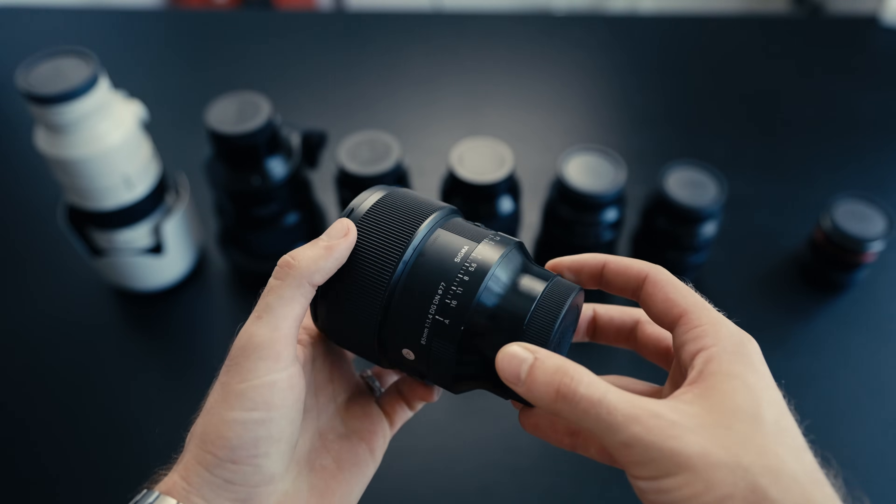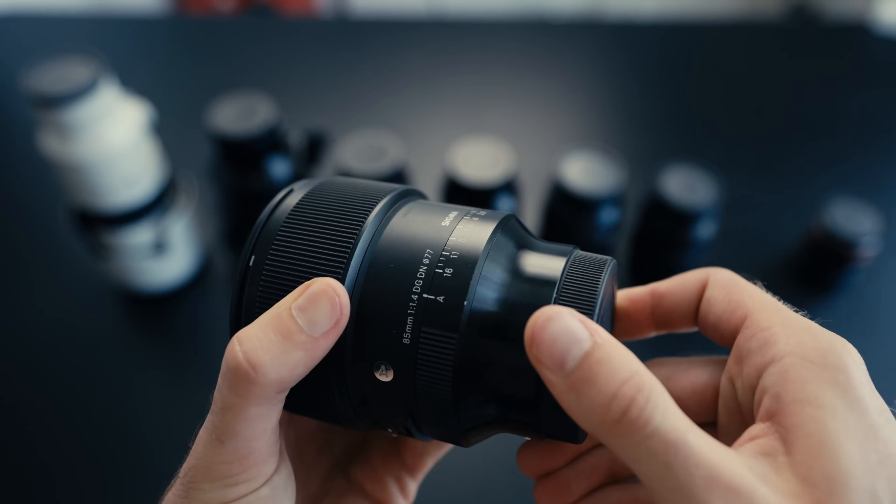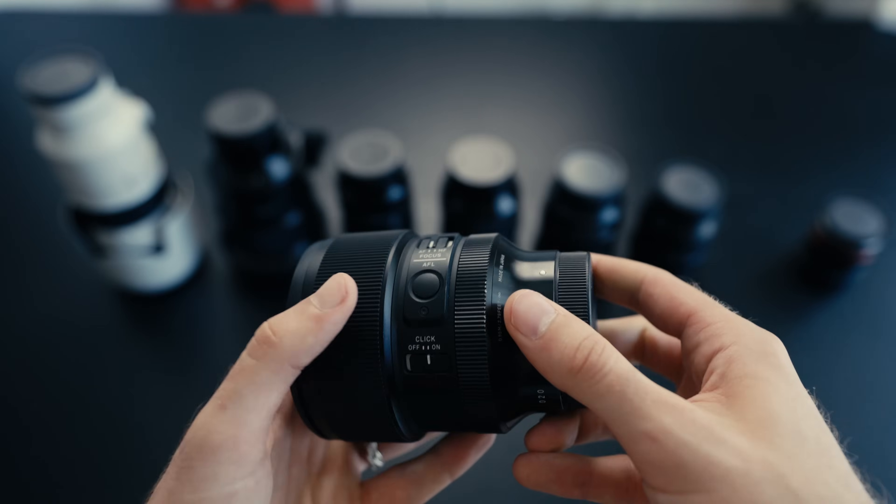The Sigma 85mm f1.4 unfortunately doesn't get used as much anymore, pretty much since I got the 105. The only time I'll bring it out is maybe for street photography — it's a lot lighter in the bag and in the hand. If I'm in a tighter space, or I know from past experience that the 105 is going to be too much lens for the area, then I might bring the 85. But it really doesn't get used as much as it used to.